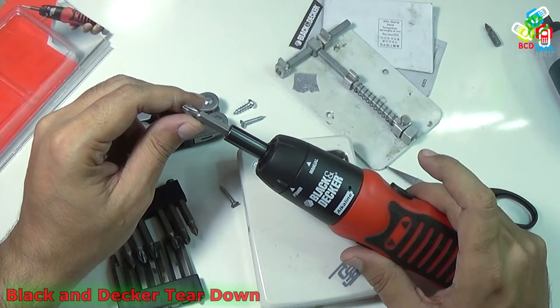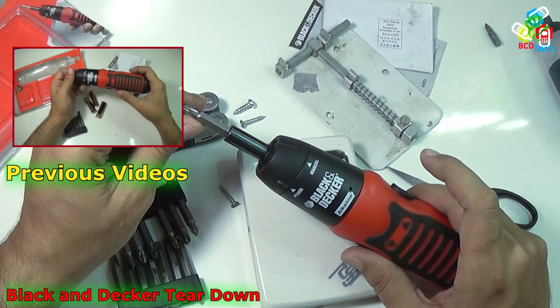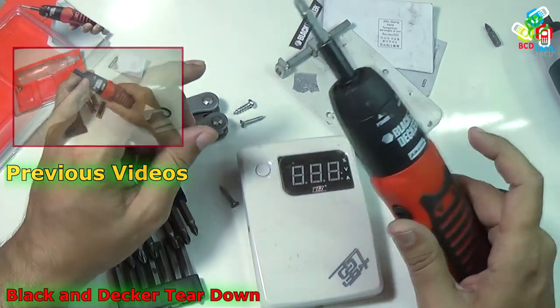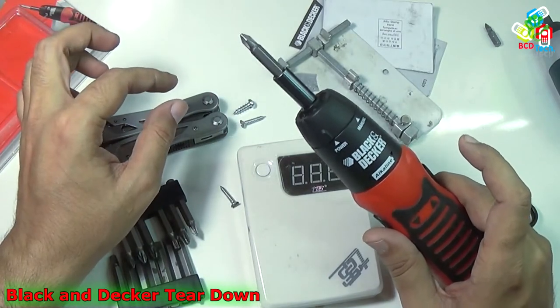This is my Black and Decker 6-volt alkaline screwdriver set. For our previous video on this Black and Decker screwdriver, please click on the link flashing on your screen. Now in this video episode, I am going to show you the teardown, parts view, and the reassembly of this Black and Decker screwdriver.